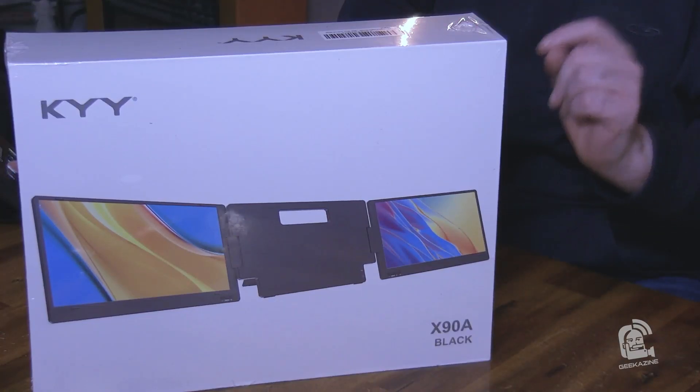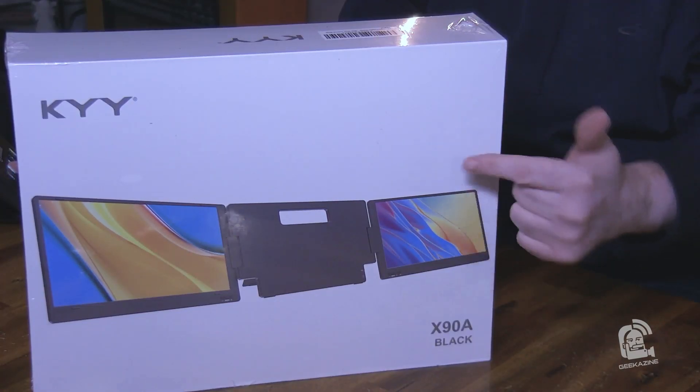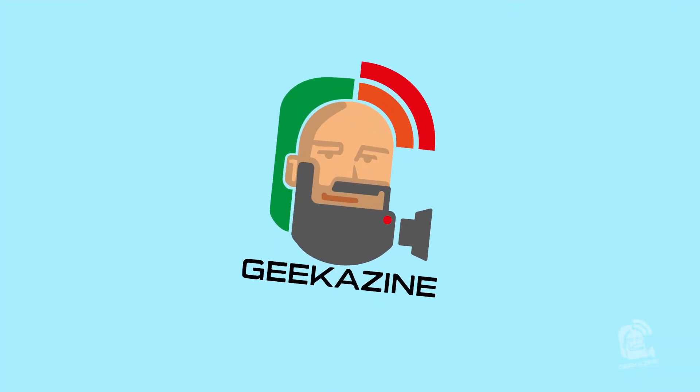This is the KYY X90A. It's dual monitors for your laptop to give you three monitors. Next on Geekazine.